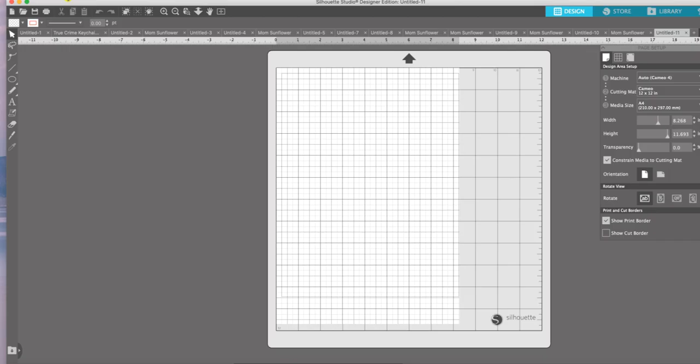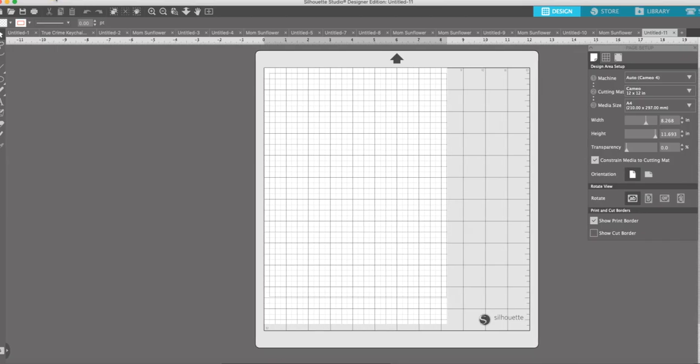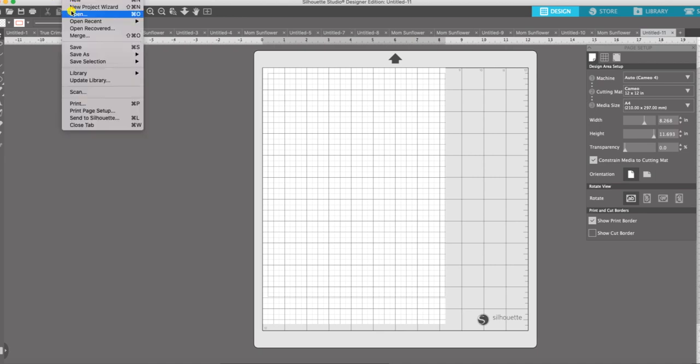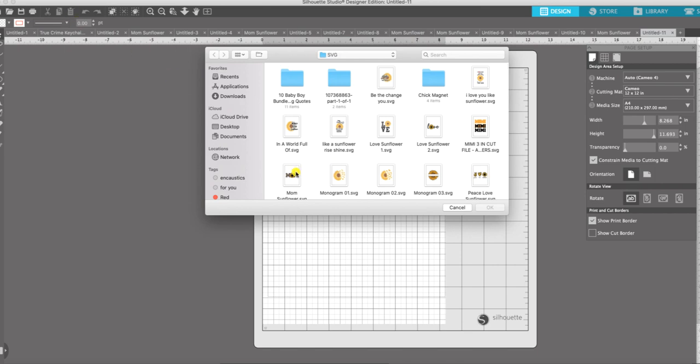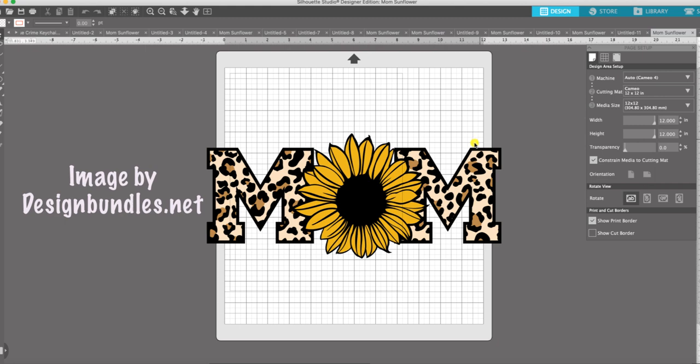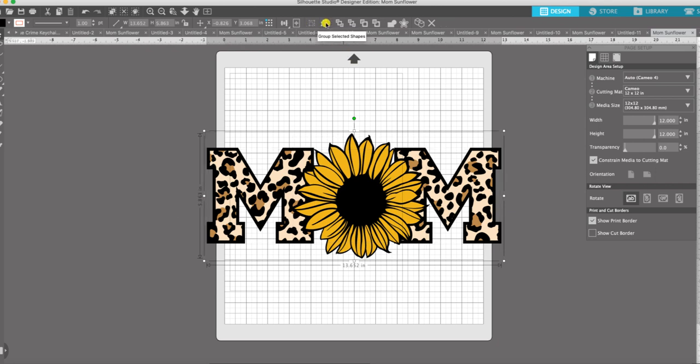We're going to start out in Silhouette Studio and open up our image. The image came over but it's in several layers and it's not grouped together, so I'm going to go ahead and select all of it and group it so that nothing moves around. Now that I have it grouped, I need to resize it to fit my three-inch round acrylic blank.